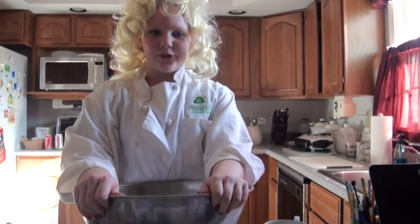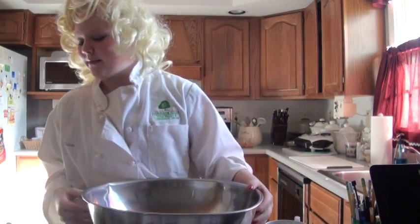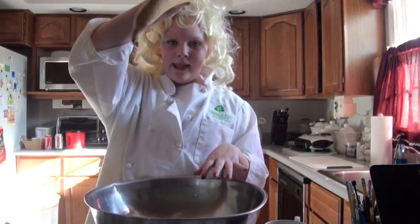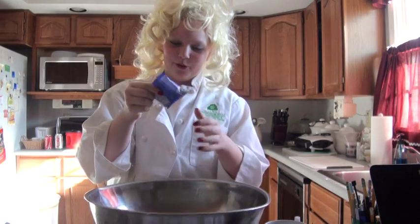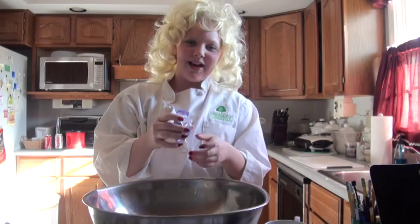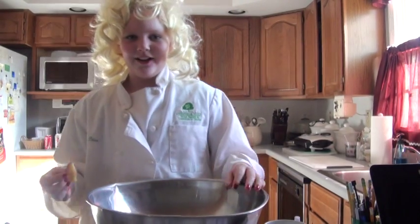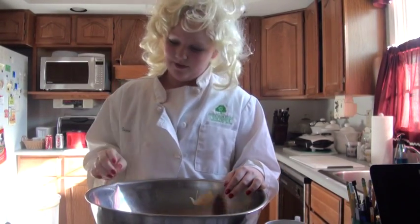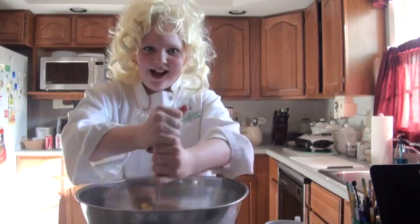Now we're gonna take the next step into mixing stuff up. First, you're gonna add your last bowl. You're gonna add some fruit snacks. Now don't worry, the plastic adds a little bit of flavor. There's a lot in there. You're gonna add your apple in there. I told you you'd need the other ones in there. Now let's mix it all up.